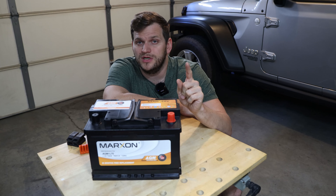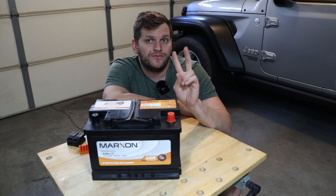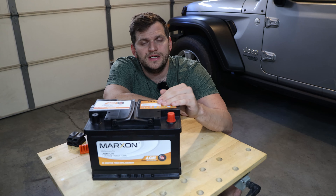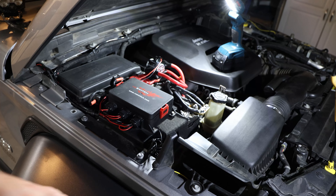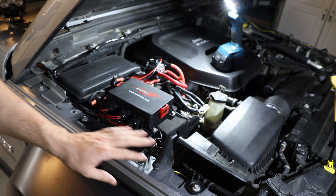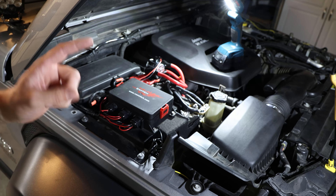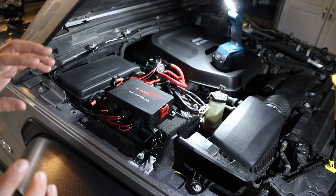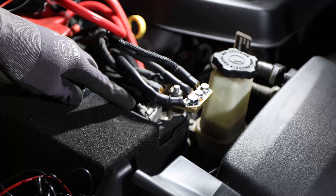Let's get into the installation process — it should be pretty straightforward. I do have a few extra things attached to my battery, so you can ignore those since your install will be easier. One thing to note: the Jeep Wrangler has two batteries. This is the start-stop battery, and then there's an auxiliary battery which is about a quarter of the size and much more hidden. This main one is easy to access, so let's go to the car.